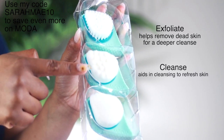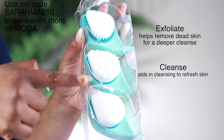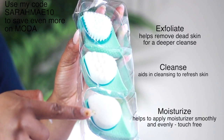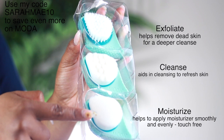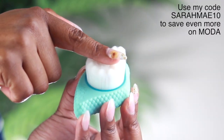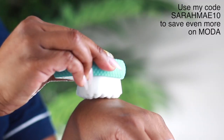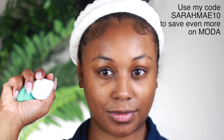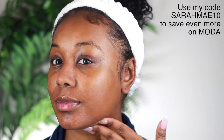So in this set that I'm using, this is the Prep and Glow Kit. It has three handheld facial brushes — one for exfoliating, one for cleansing, and one for moisturizing. I do enjoy the fact that these brushes are easily handheld and they're very soft with the bristles, but you want to make sure when you're using them, you don't overstimulate your skin, so use very slow and soft motions.